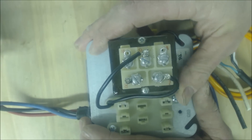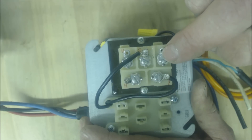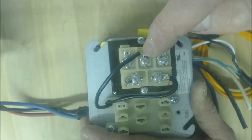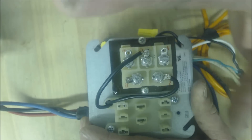On most thermostats, when you turn cooling on, you're going to have R to Y touch as well as R to G touching — that's what turns on your air conditioning. So that's how this thing separates your cooling and fan from your heat.